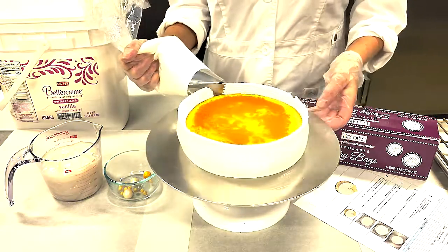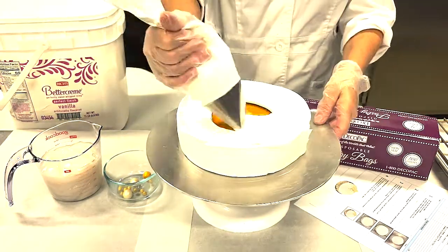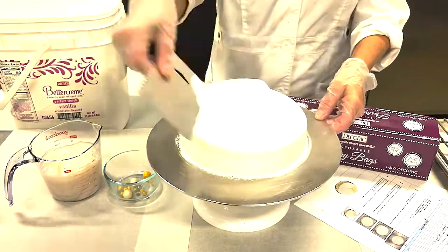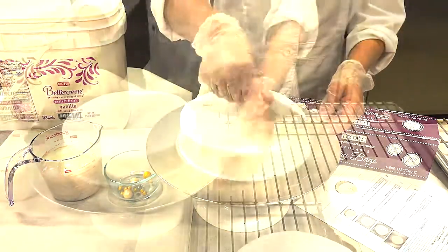First, ice your cake directly on the turntable with 4.5 ounces of vanilla perfect finish, smoothing the side and the top of the cake. Place cake in freezer to chill.